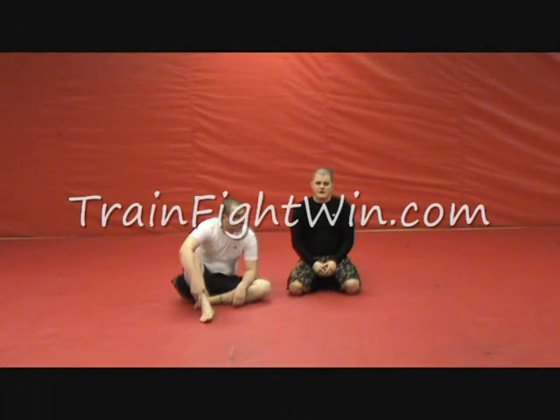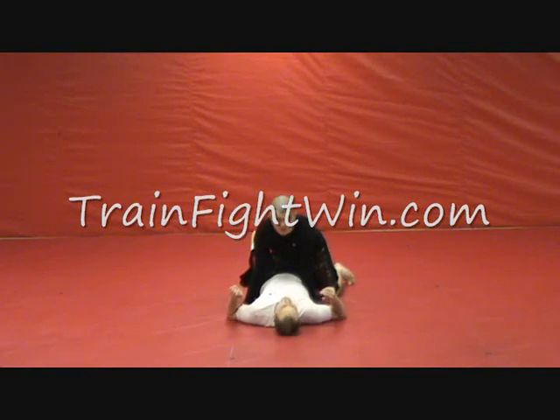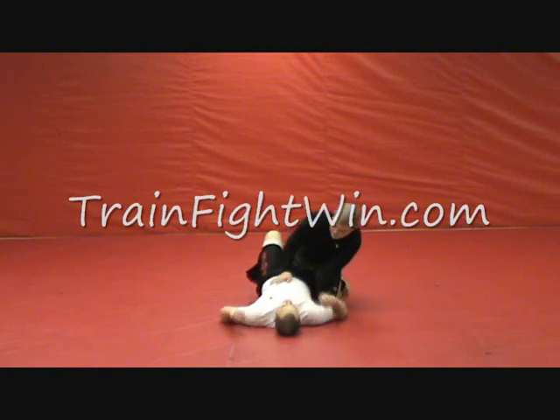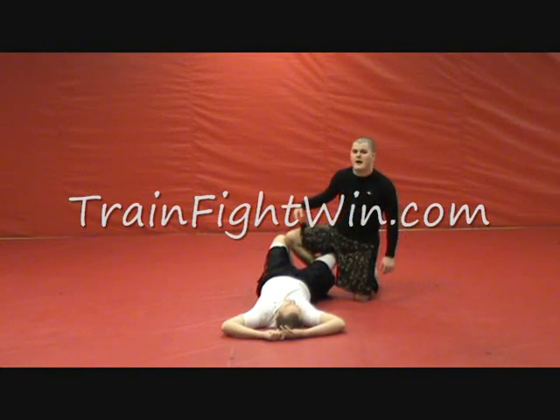This first pass we're going to do is when our opponent has us in a half guard. We're going to show this with a couple of different angles because there are a few things going on with our legs that you need to pay close attention to. First, we're going to bring this knee up and through halfway. I don't want to totally cross the guard yet — I'm going to set up a calf cutter from here. Then I'm going to use this leg to hook as I pass.